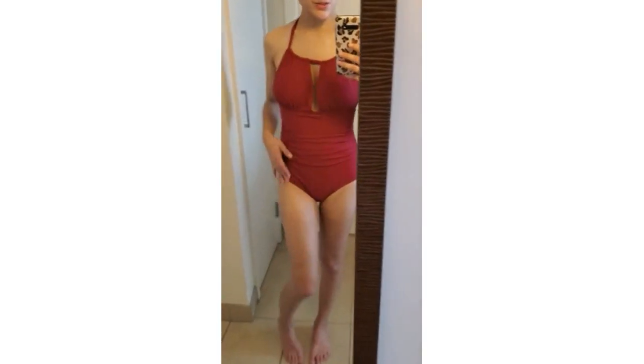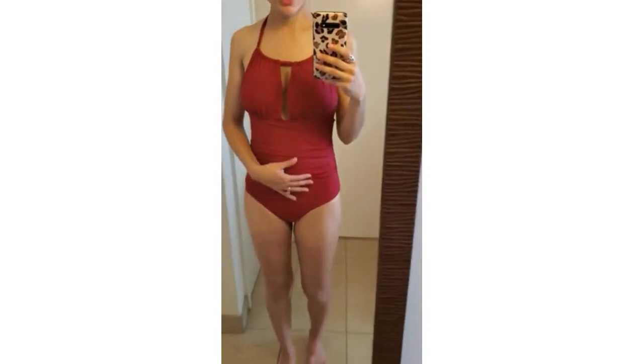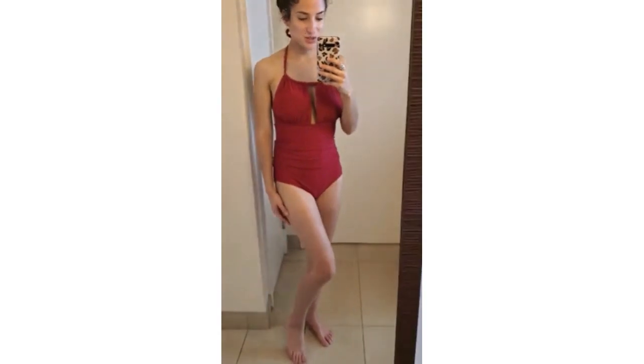Really great bathing suit. It has great coverage. There's some ruching down here in the stomach area. It's pretty full coverage around the back and it has these straps that you can tie and adjust. I really like the way that it fits. Excited to wear it out to the pool.